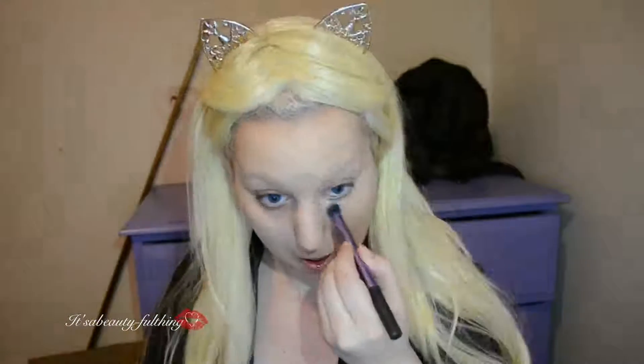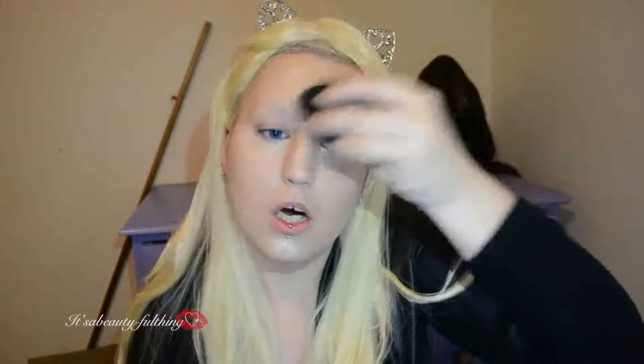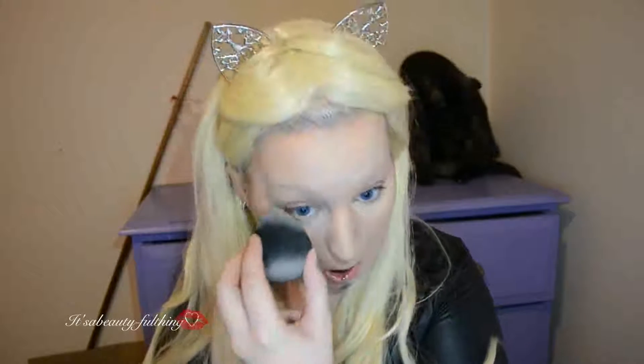Now diving into my concealer — I'm taking the middle top shade and the bottom right shade, and baking this under my eyes to brighten it up, as well as my forehead and my chin. Then I'm going to use my sponge again to blend it all in. Lightly baking under the eyes to set my concealer in place to prevent it from creasing, then setting the rest of my face with a brush.